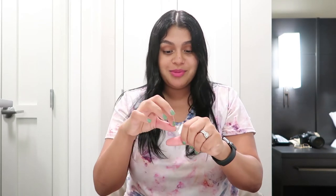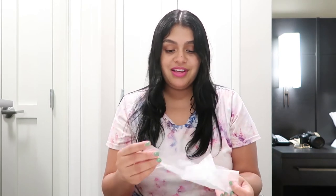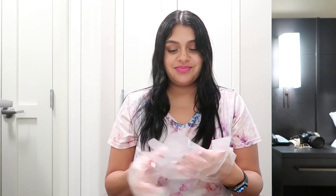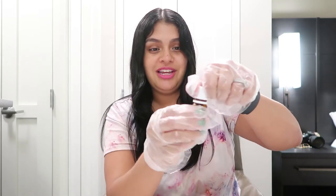Next, you really want to grab your gloves — the kit includes gloves — so we're gonna get our gloves and put them on. Now, I already opened Solution A. What you're gonna do is open your Solution A, and it's completely open — boom!